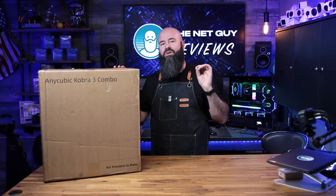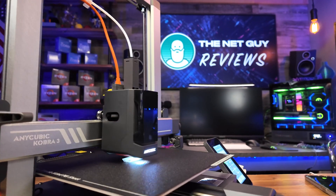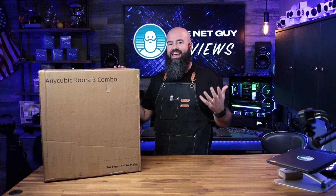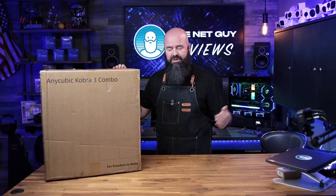Hey, it's John the Net Guy, and today we're going to be taking a look at the Anycubic Kobra 3 Combo Kit. This is a full-size 3D printer that also has an ACE — the Anycubic Multicolor Filament and Enclosure for Drying Your Filament System. This is the first time I've used any Anycubic printer. I've used some of their filaments, heard a lot of really good things, and I'm excited to check it out, so stick around.